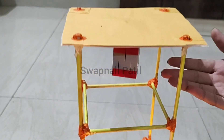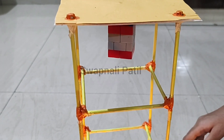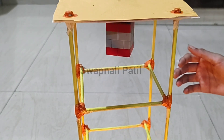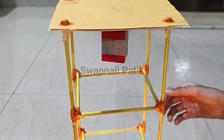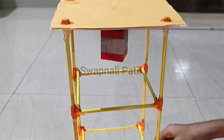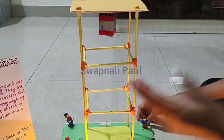Along with reducing the vibrations, the tuned mass damper atop the building also reduces its swaying, because swaying can affect the structural resistance of the building. The TMD helps reduce the chances of breakage of the building structure. This is the reason we have applied the TMD technique — so that the building will not break and fall, making it a little bit earthquake resistant. I will show you once more.